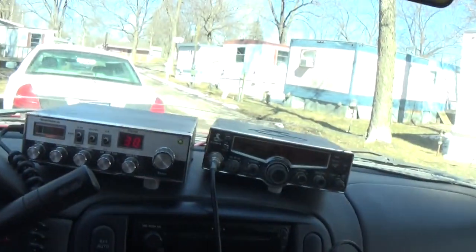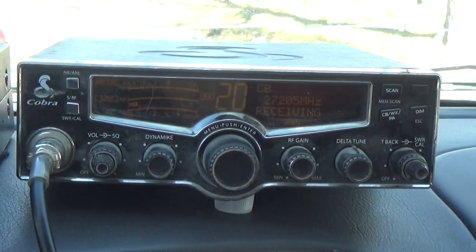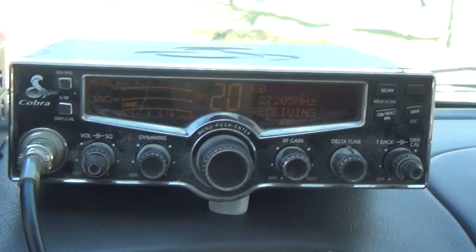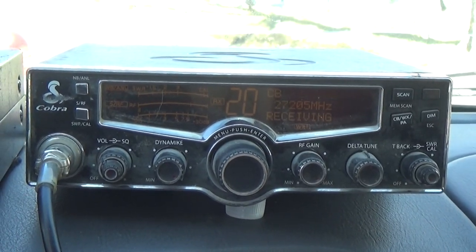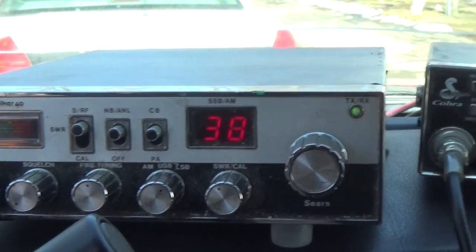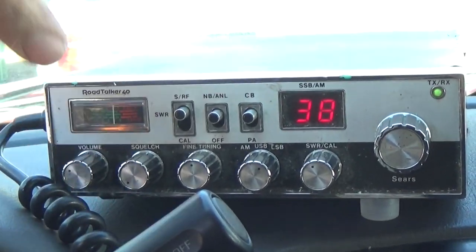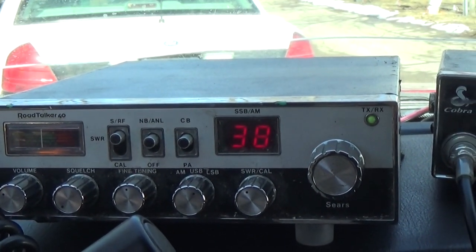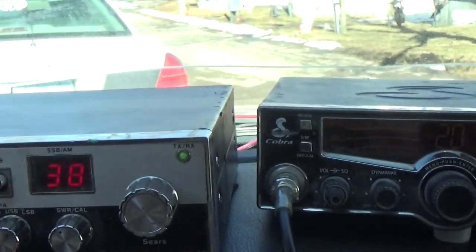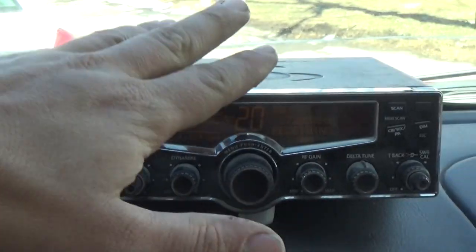Here we go — this is the new addition. This is a Cobra 29; I believe this is like an LX version. I'm not sure — I just picked it up yesterday. Of course I also have the Road Talker 40. They're both going. That guy's giving me a hell of a signal. This one will be my side-bander, and this one's going to be the AM.